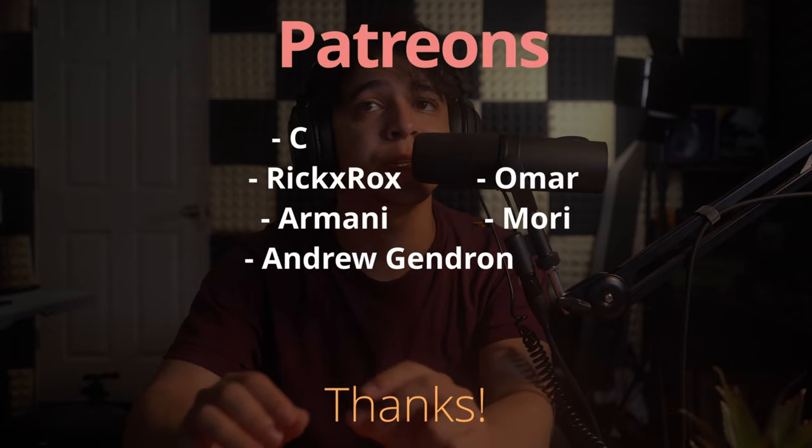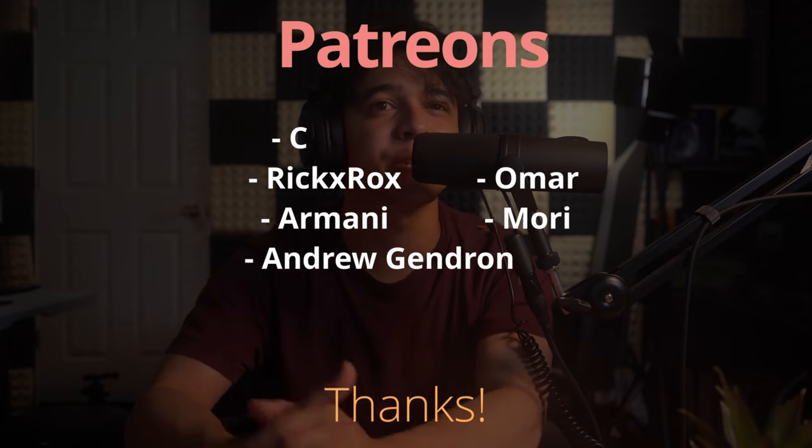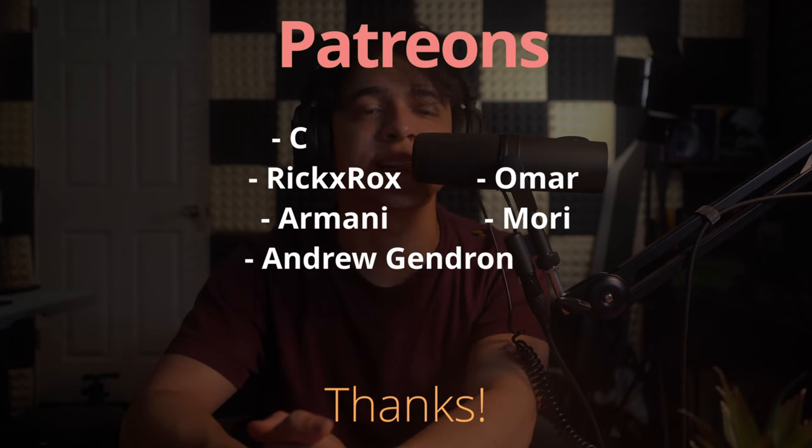Thank you so much for watching this video all the way to the end — I very much appreciate it. I'll be leaving affiliate links to this product in the description, so if you use any of those links you'd be supporting the channel directly. Also, the Patreon has officially shut down for now — it will likely make a return in the future, but there are things I need to rework. A very special thanks to everyone who supported it throughout. Please make sure to follow me on Twitch and Instagram — links down below. This has been Francisco from Tech Summit. Thank you for watching, and until next time, enjoy.